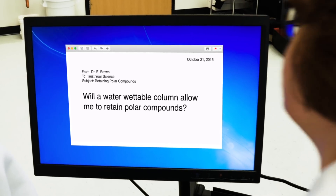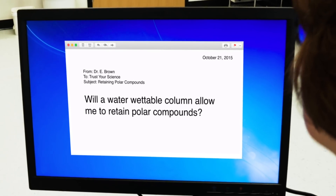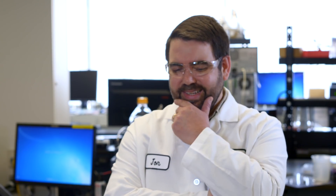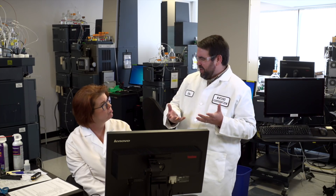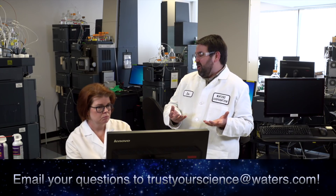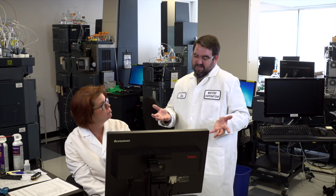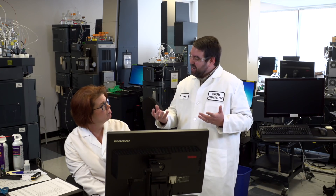So we have a question from a scientist trying to figure out if a water-wettable column will allow them to retain polar compounds. If you think about it, it kind of seems to make sense. In reverse phase chromatography, water is the weaker solvent, so you would expect everything to be retained. It makes sense that being 100% aqueous compatible would give you higher retention.